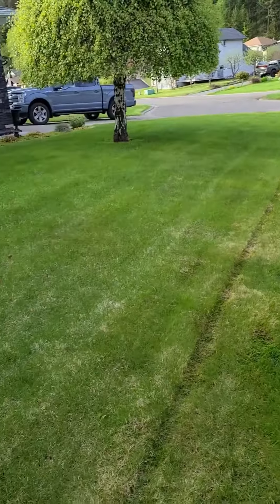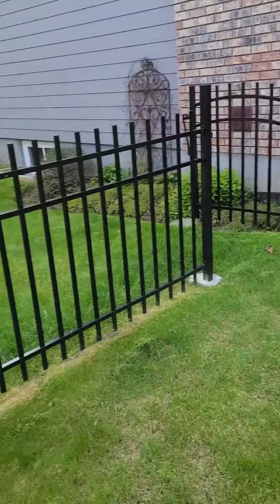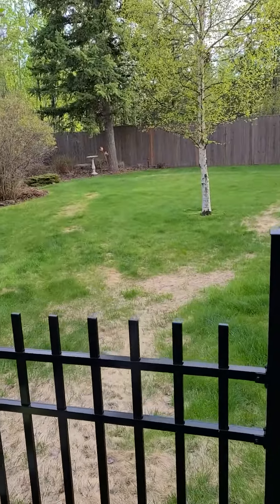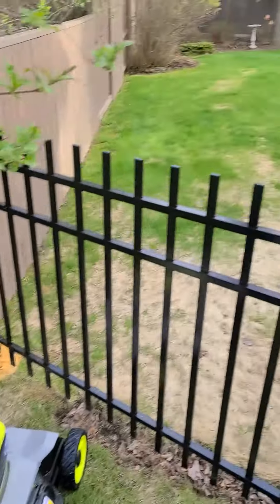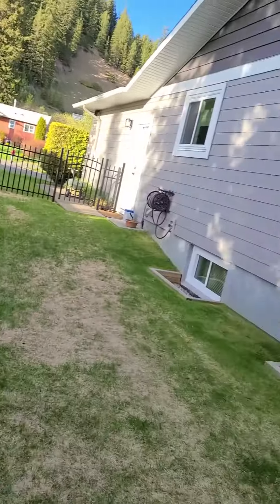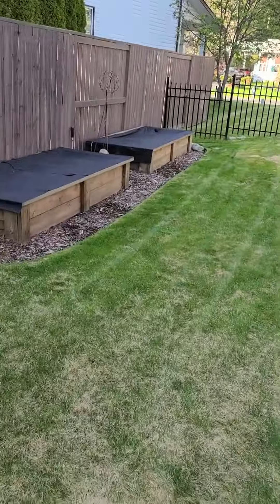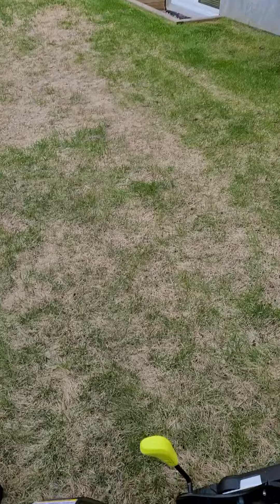So anyway, we'll give her a month — see once this grass gets thicker how well the batteries keep up. But so far pretty impressive. Okay, so I just finished cutting my grass all the way around the entire yard. It is thin; it's just spring grass, it's not heavy yet.